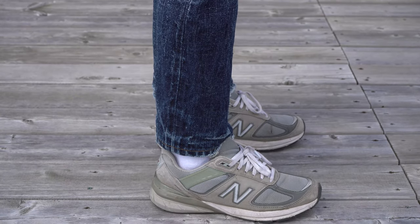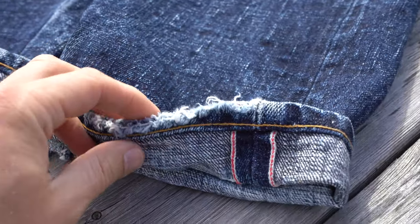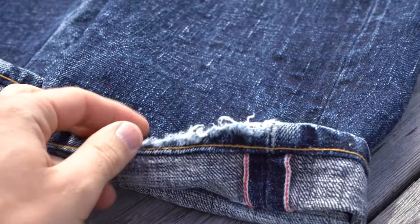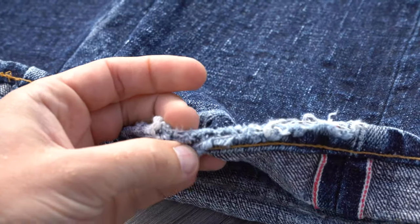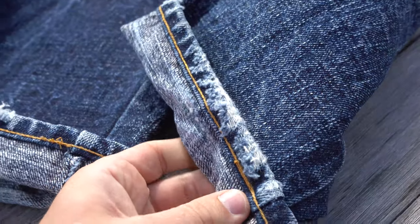Notice the beautiful roping effect at the hem. Here's a closer look — you can see that the hems have frayed and worn through quite a bit. You'll even notice the weft yarn starting to peek through. Despite all the wear, the chain stitch hem is still perfectly intact.